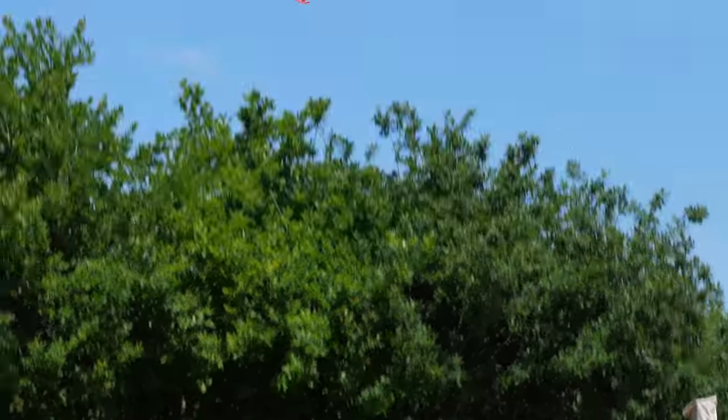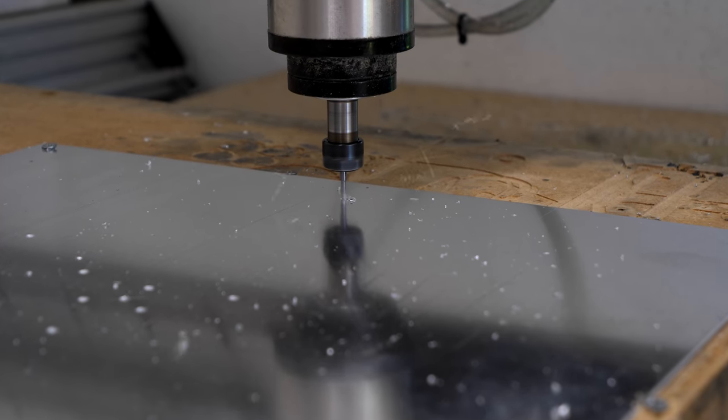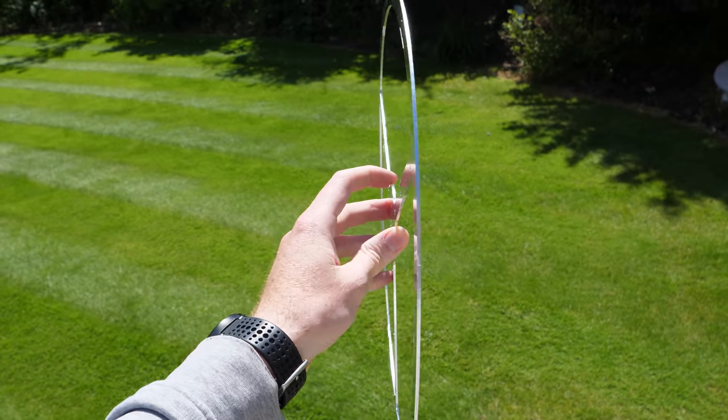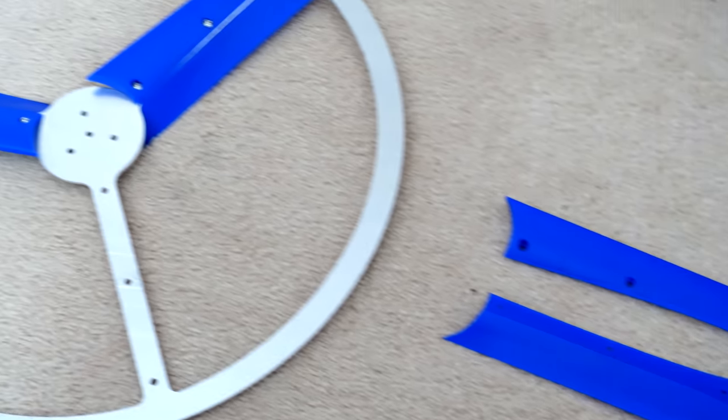These small spinners go pretty high, but in order to get some more altitude I think we need some more inertia. So I started by machining a 40mm diameter three-bladed design from a 2mm sheet of aluminium. This will act as the structural frame of the spinner, and I can then 3D print some aerofoil sections that will bolt to it.